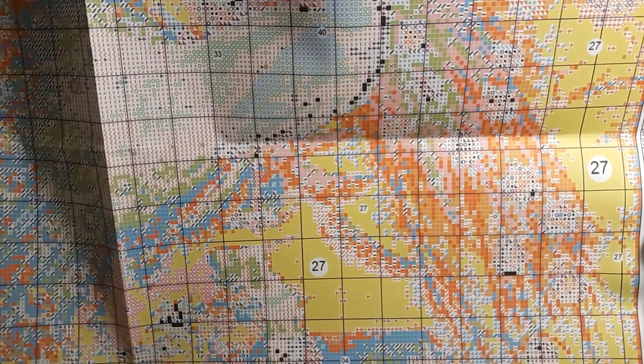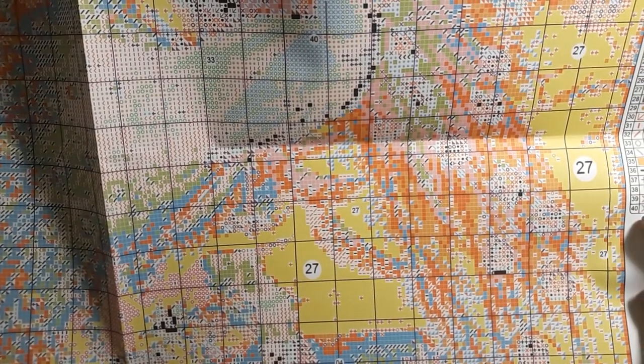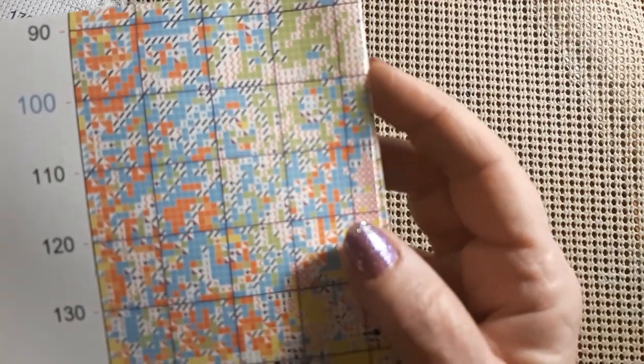Crazy. We'll have to see. But it's a nice big pattern though — I mean it's readable. And it's about an 11 count size, maybe 14 count. So it's a fair good size if you're going to do counted.